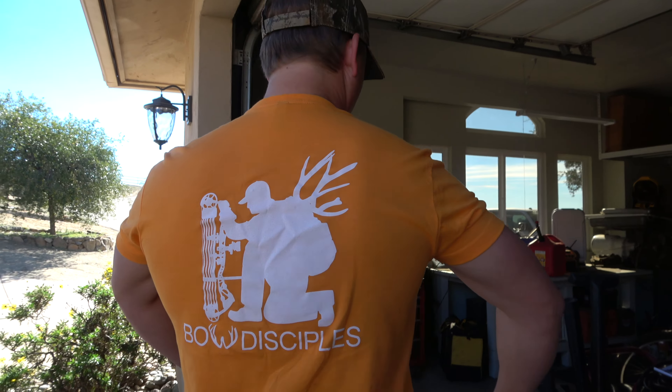Anyways, if you hit the website right now — BowDisciples.com — you can get any order you put together. It doesn't matter if it's one item or every single item or five items, your whole order is going to be 30% off, free shipping in the United States, and $12 international shipping on the website through Monday. It's live right now, so hit the website, BowDisciples.com. Take advantage of it.